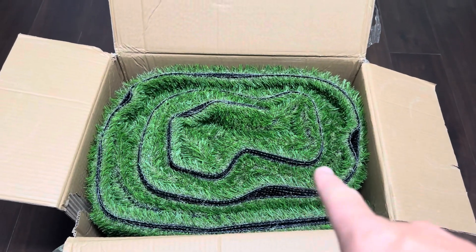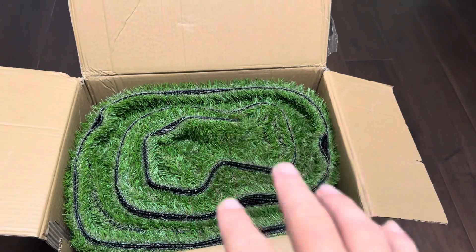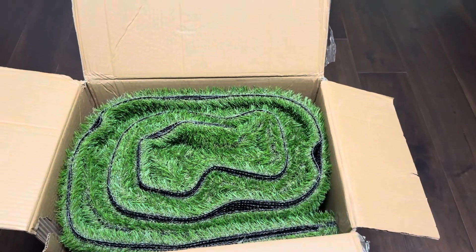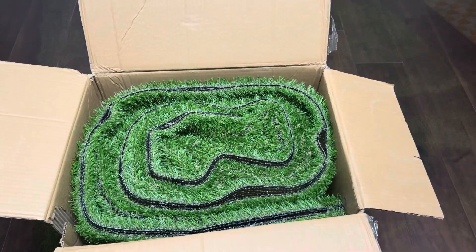Today I'm going to be reviewing this Uartlines green rug. This is going to be like a grass rug for patio or outdoors. This was recently sent to me by the brand, so I'm going to open this up and show you exactly what it looks like inside.